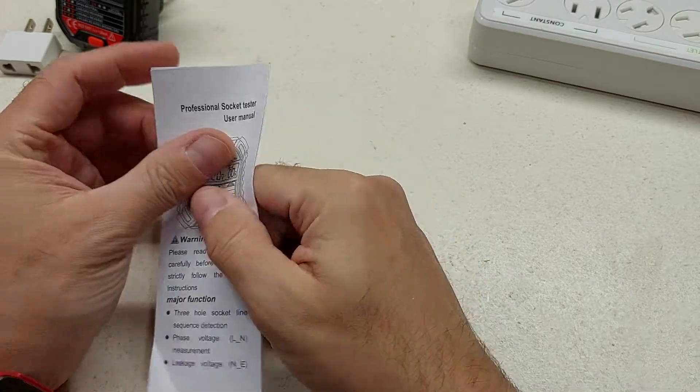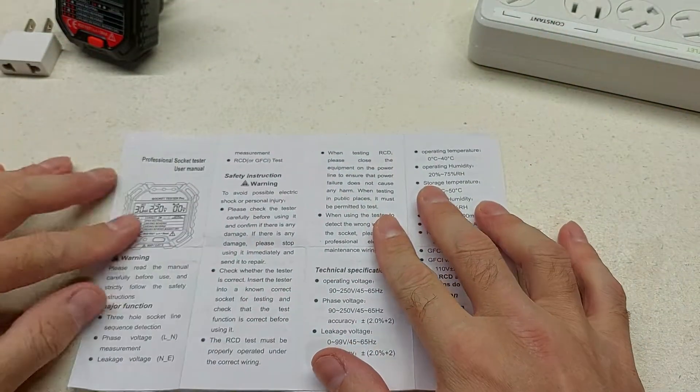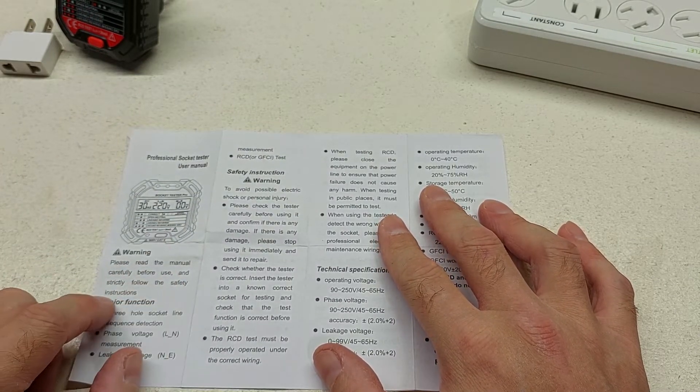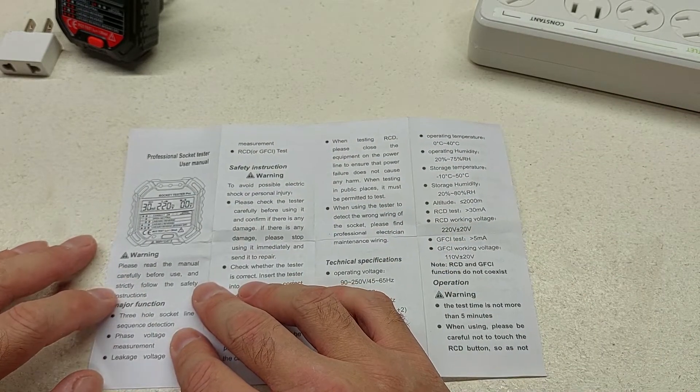First step we always go to is: let's take a look at the manual. The manual for the professional socket tester says, warning — please read the manual carefully before use and strictly follow the safety instructions. I think that's good sound advice.